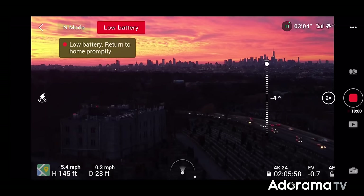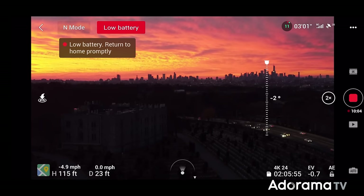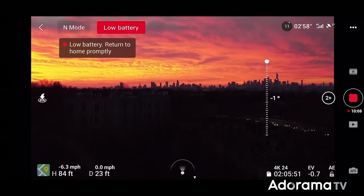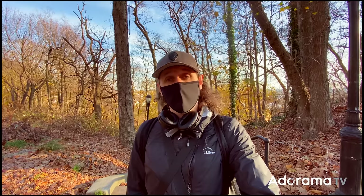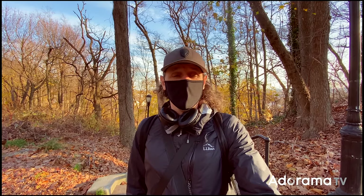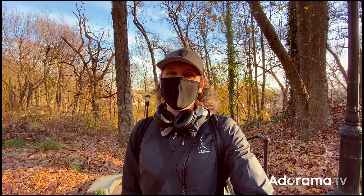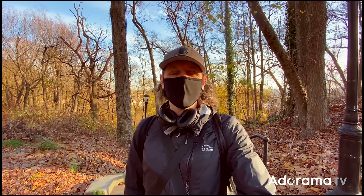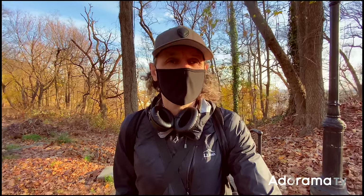I couldn't have asked for a more spectacular sunset on the very first day I'd fly a drone. This is Forest Park in Queens — it's actually one of five parks designated as model aircraft fields where you can fly your drone legally. The batteries last about 31 minutes, and if your budget can stretch, pick up the Fly More Combo — you get three batteries. Trust me, you're going to use every single one of them every time you go out.